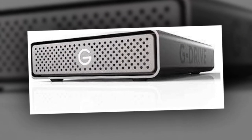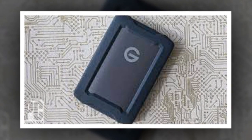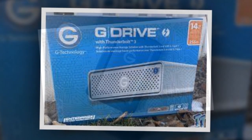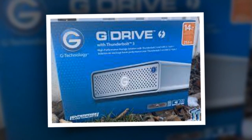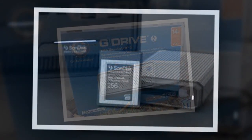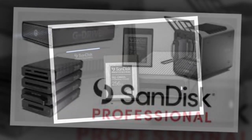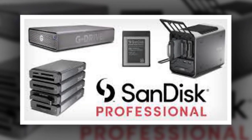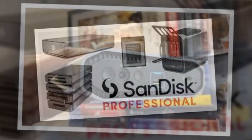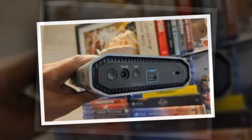Is the G-Drive as fast as an SSD? No, it's a hard drive designed for long-term data storage. However, that doesn't mean it's slow by any means. In our testing, the G-Drive, operating at 7200 RPM, achieved a write speed of 226MB/s and a read speed of 218MB/s in the Crystal Disk Mark benchmark. Although these figures slightly fall short of the company's claims, they are still good, and actual performance may improve depending on your interface.